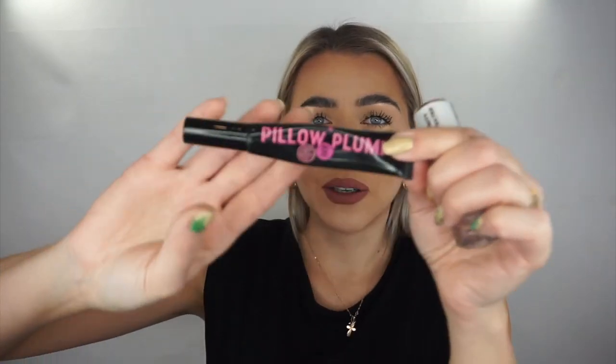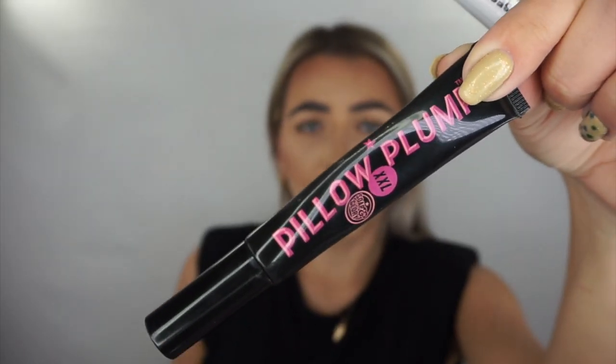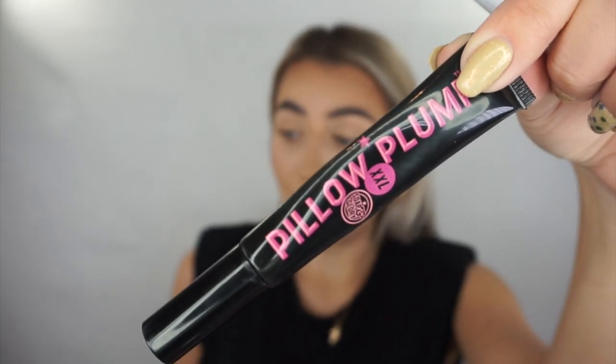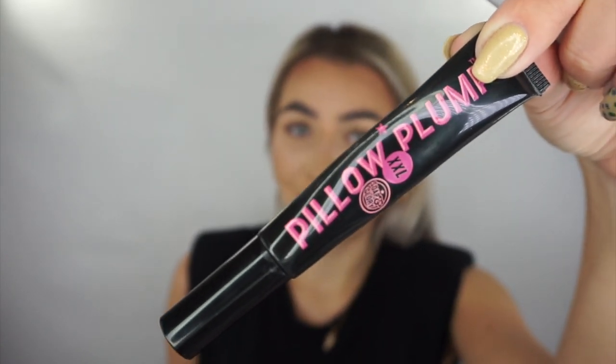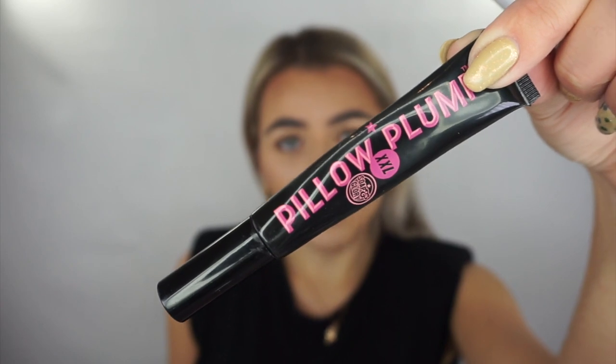I did a review for the Pillow Plump XXL by Soap and Glory — that video should be up on my channel. It definitely works; my lips looked way bigger than before. The only thing with that plumping lip gloss is it really stings, so you need to get used to that feeling. I'll link it here if you want to check it out. This is a first impressions review — I haven't tried this product yet, so I genuinely don't know if it's any good.